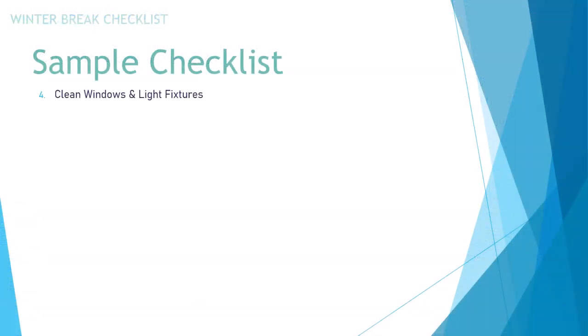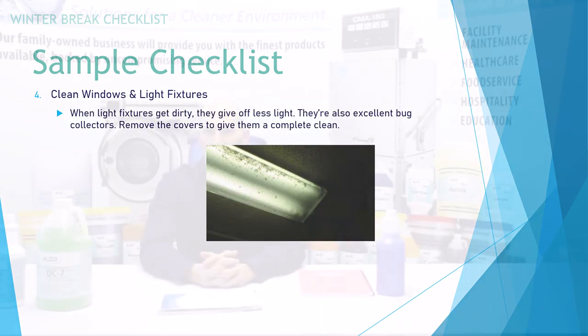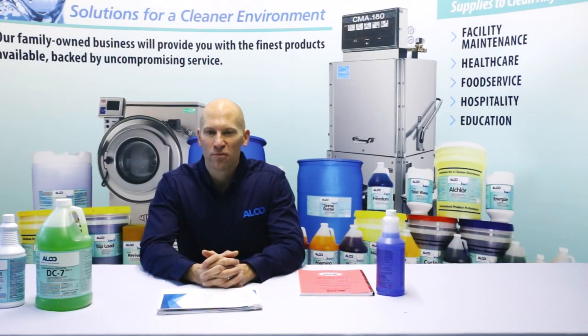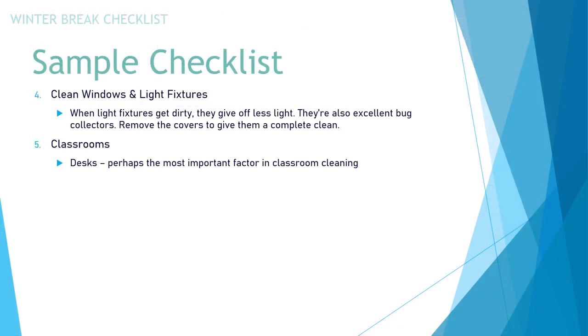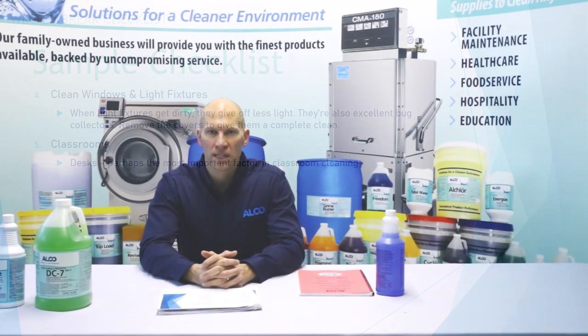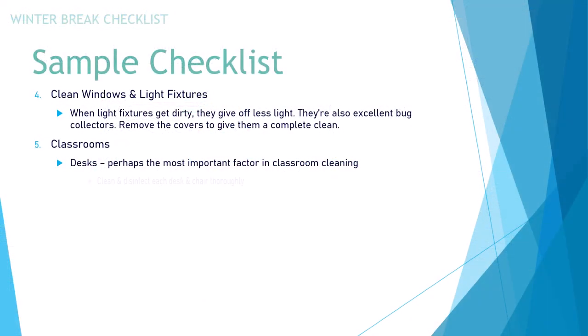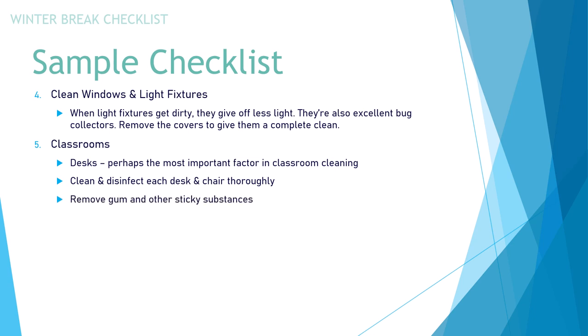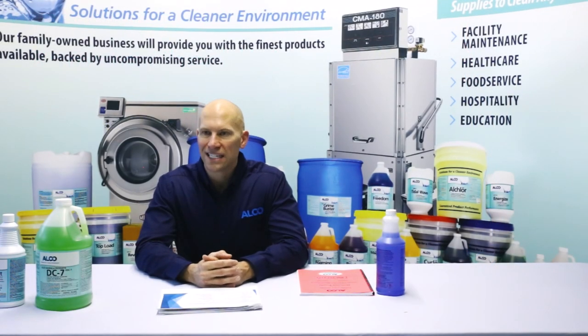Clean windows and light fixtures. When light fixtures get dirty, they give off less light and are excellent bug collectors as everything seems to be attracted to the light. Remove the covers to give them a complete and thorough clean. For classrooms, your desktop is perhaps the most important factor — clean not only the top but the bottom as well. Clean and disinfect each desk and chair thoroughly, remove gum and sticky substances, and clean and disinfect high-touch surfaces such as door handles, whiteboards, and drawer handles.